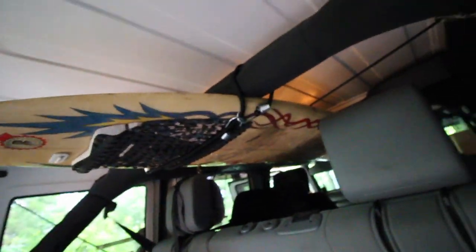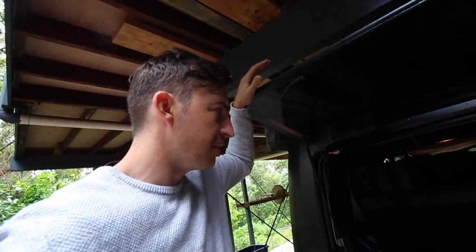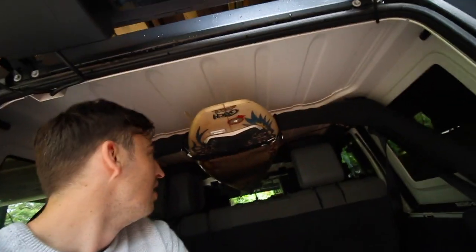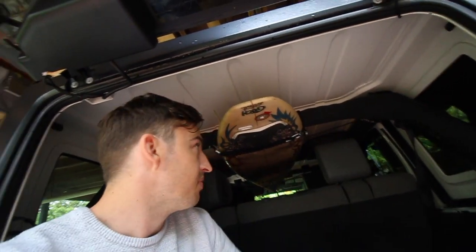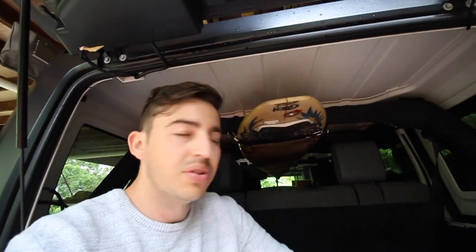$15 from Supercheap Auto. Keeps the surfboard off the roof and out of the way, and you've still got plenty of storage to go camping with. You've got passengers and stuff like that — that's why I like it. Because a lot of people will fold down the back seats and you've kind of lost all your cargo area, and you've lost your back passenger seats as well. So this keeps it nice and out of the way, free for all your other stuff — if you want to go camping, you've still got ample room. Or you don't have roof racks or you've got a soft top, as I said before. Really cheap, simple idea. $15 from Supercheap Auto, eBay, Amazon, and you're good to go.